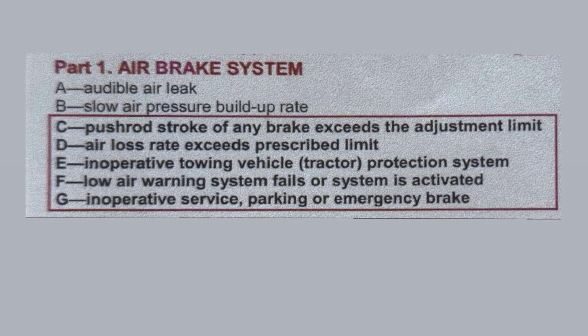After that, read Schedule 1: slow air pressure build-up rate is a minor defect. Call the company, put it in the inspection book, and you can still drive. That's it.